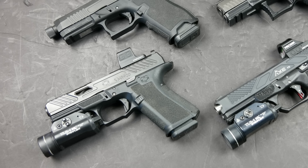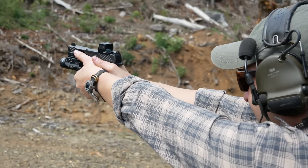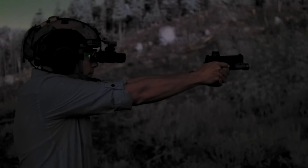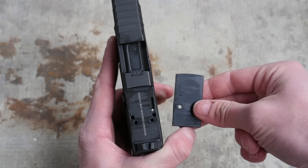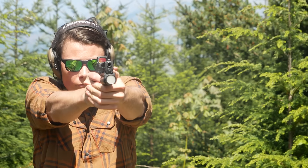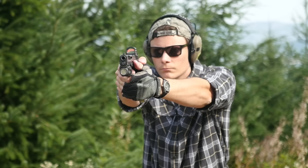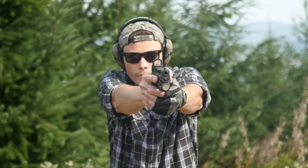To bring it full circle, we have the Shadow Systems MR920 — probably the most comprehensive Glock killer on the market. The only thing holding it back is cost, though there is a cheaper Foundation Series version more in line with an optics-ready Glock. The MR920 has a universal optics cut requiring no adapter plates — all optics attach directly to the slide, sitting lower by modifying the striker channel geometry. It still looks and feels like a Glock and retains complete compatibility with Glock accessories and holsters. The one downside is that the trigger is actually a slight downgrade from a stock Glock trigger.